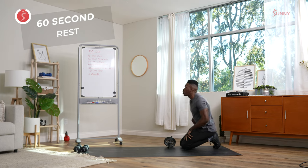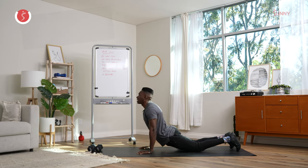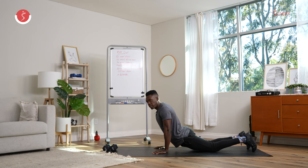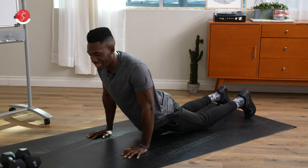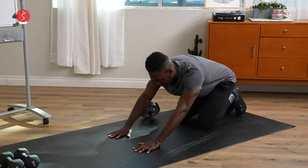Now we have our 60-second rest break. We can stretch out, grab water, whatever we need. We can come up, chest high, deep breath. During this rest break, we can visualize. Let's visualize ourselves with our flattest amazing six-pack abs — or you can just visualize, I don't know, like the Rock's body or something. We'll hinge here, deep breaths, rest for another 15 seconds, then we get to do that again.